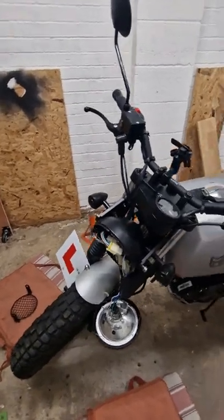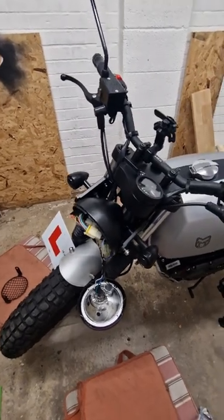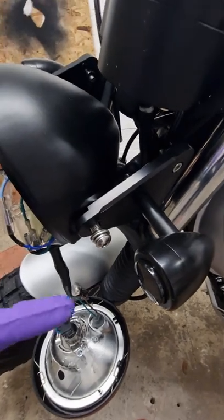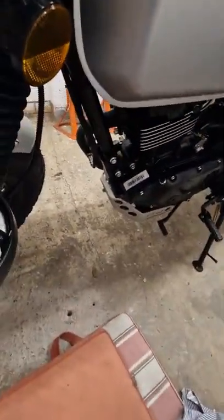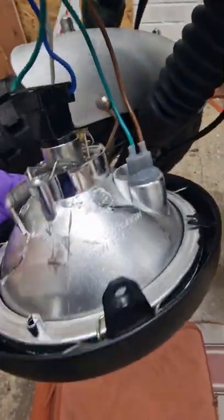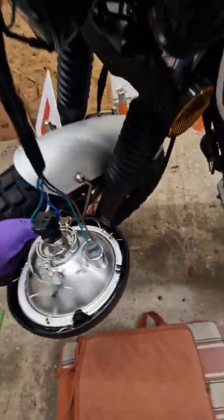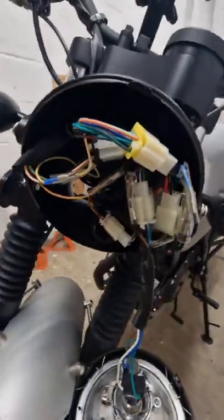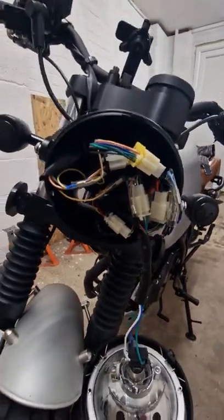Ladies and gentlemen, I know I said I was going to do a video on how to remove the headlight unit and all that, but it's pretty self-explanatory — just undo that, and then undo that, and there are two screws on the bottom, one there and one there, and then the headlight unit pops out. Be careful with it because there are a lot of wires backed up in there and you don't want to wreck them.